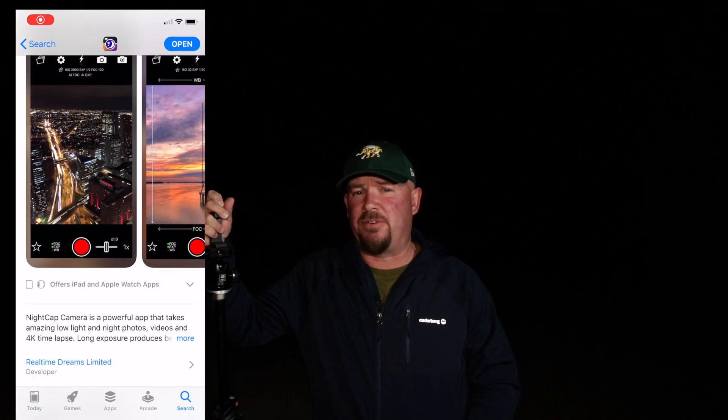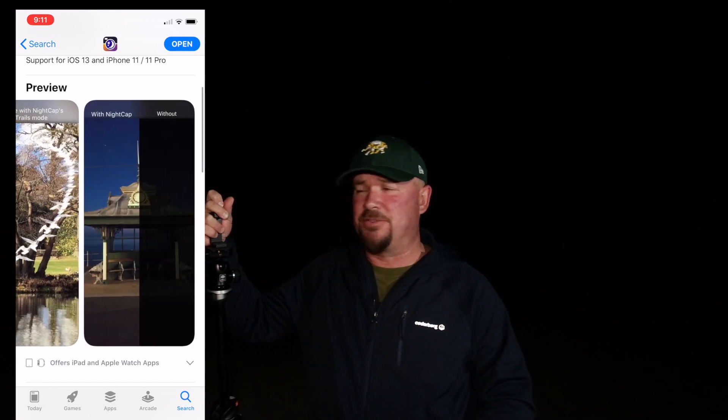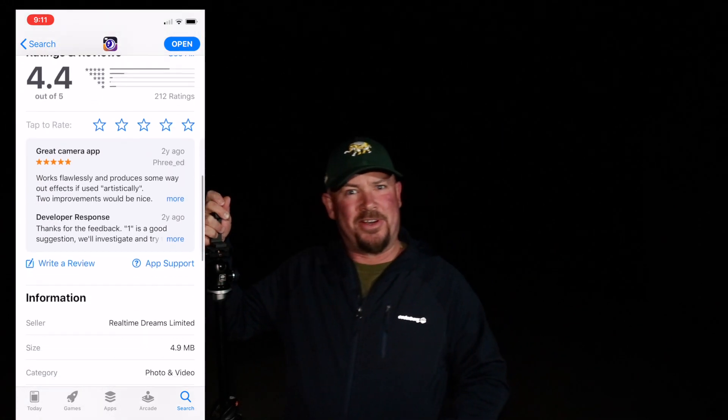The Nightcap app is not free — you've got to pay for it. Is it worth it? It costs about $4.95 here in Australia, probably the equivalent of $1.50 in the States. If you want to shoot night stuff and you've only got an iPhone X or older, it's probably worth it. Let's have a look at the app and see what it does.